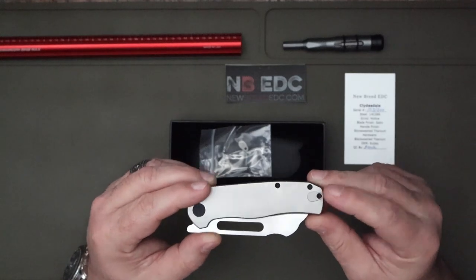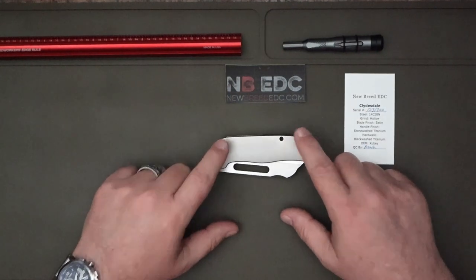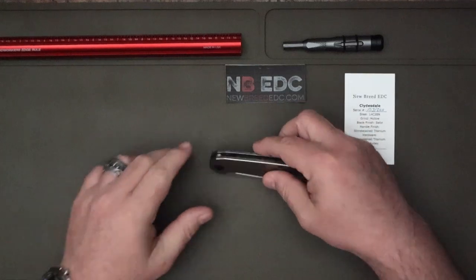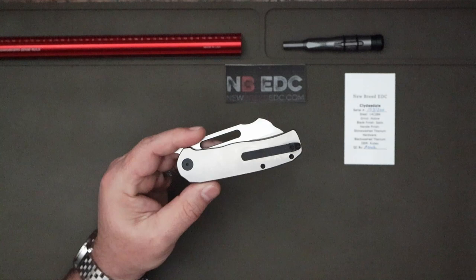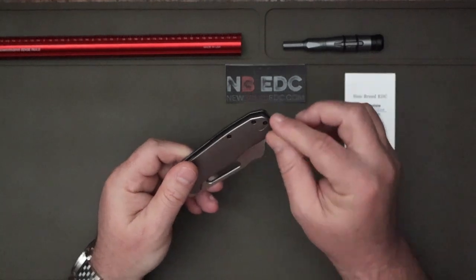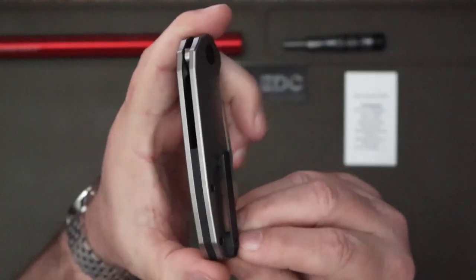With the extra backspacer in place, you can swap your clip around. What you have here is a titanium handle — length is going to be about 4.3 inches of titanium. This is your show side unless you decide to take your titanium clip and flip it to the other side. This is a very nice clip — it is black titanium.